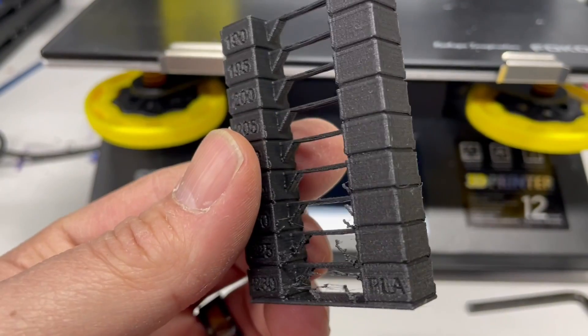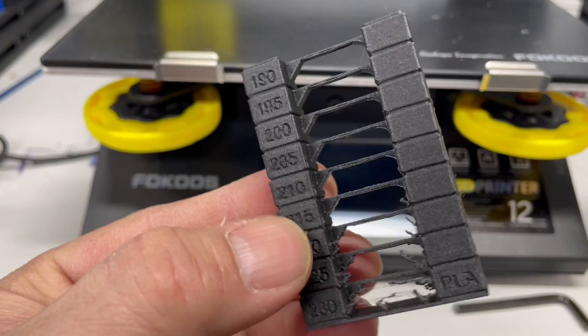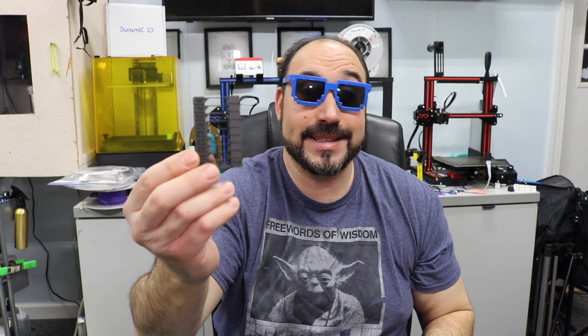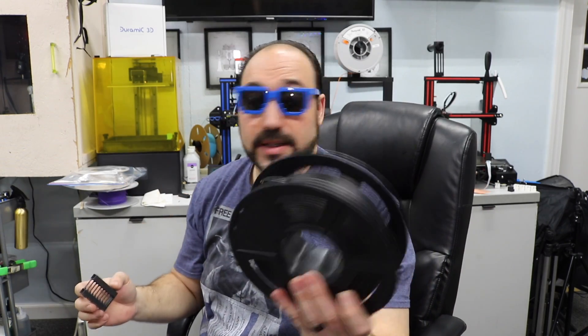I was curious how it would print. I went ahead and did a temperature tower like I always do, and it did print pretty well — a little chunky with the stringing. It's carbon fiber, so the fibers are going to show. But this did print really well at a standard temperature of 210°C. So I'm going with 210 for this stuff.